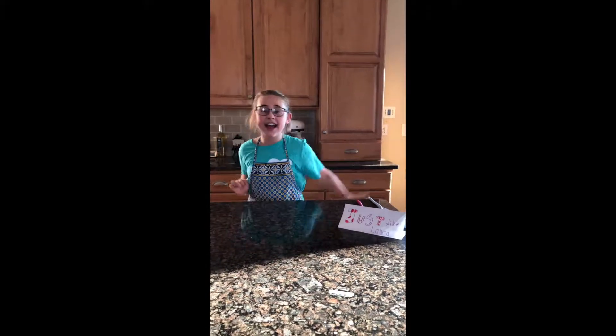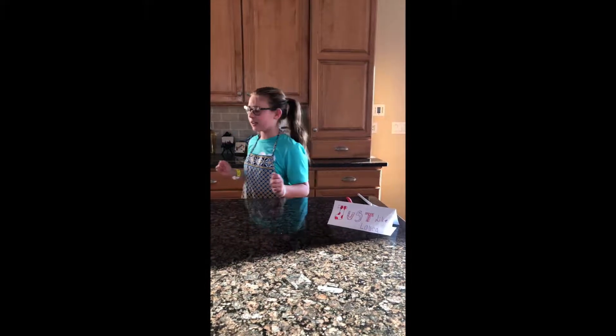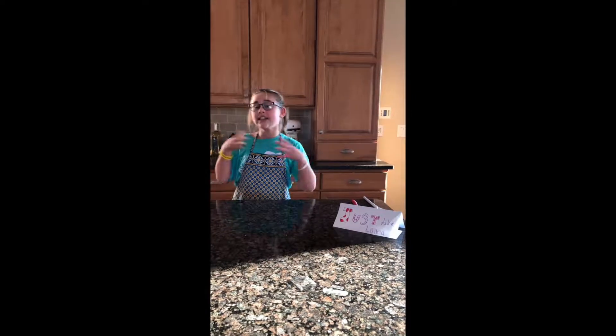Hello guys, welcome back to my channel. Just like Laura today — as you can see in the title — we're gonna be cooking today. I decided that we're gonna be cooking brownies.